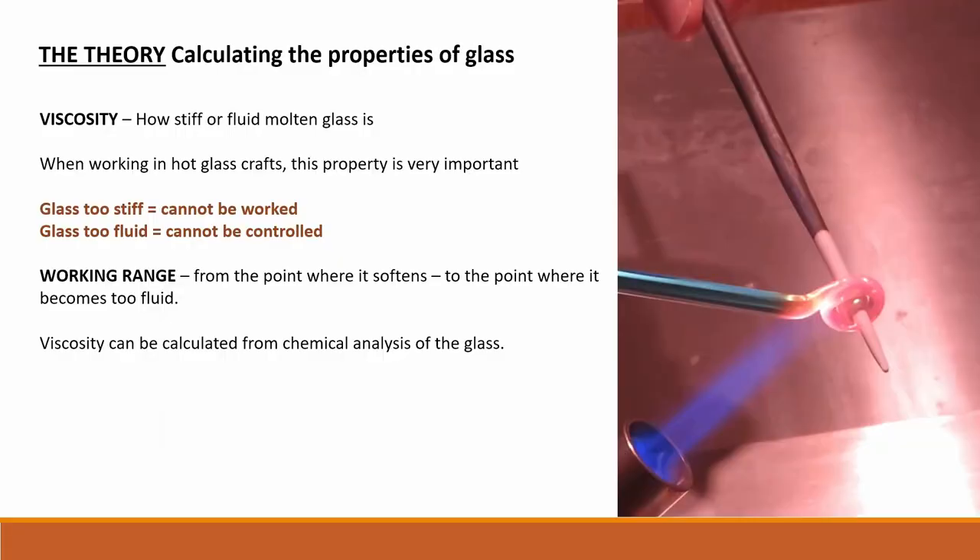Viscosity is a measure of how stiff or fluid the glass is when it is molten. When working in hot glass crafts, this property is very important. If the glass is too stiff, it cannot be worked. If the glass is too fluid, it cannot be controlled. The important factor is the working range, which is the range of temperature from the point where the glass softens sufficiently to work it to the point where it becomes too fluid to control.